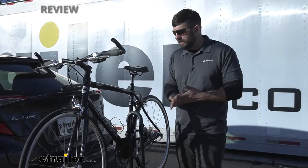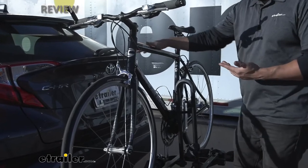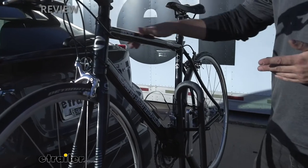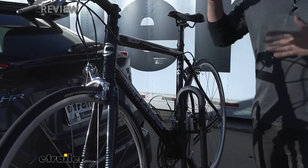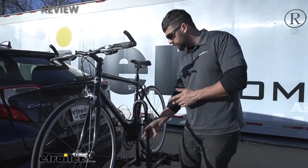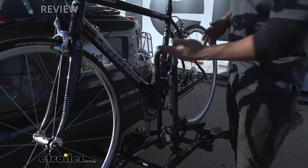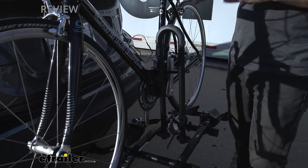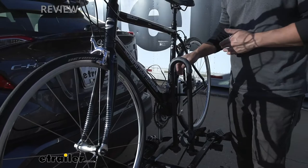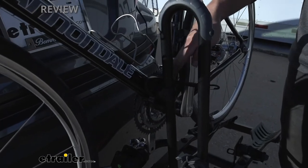I really like the frame mount design of this particular bike rack. A lot of them just have a clamp that hooks onto the top tube, but with a lot of bikes nowadays they don't necessarily have that straight tube across there — so sometimes the hook isn't going to grab and secure the bike. With this design, we have a post that comes up in the center. We can actually rotate it backwards or forwards and attach it to the bike wherever we see fit — it doesn't limit us to that top tube attachment. We have a nice adjustable strap to accommodate plenty of different frame widths and lengths.